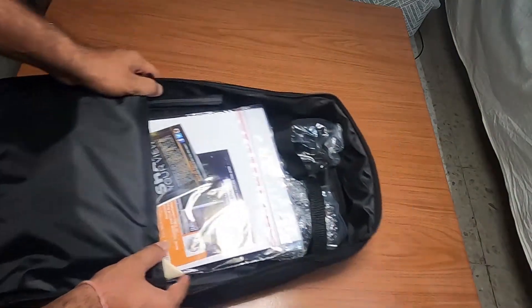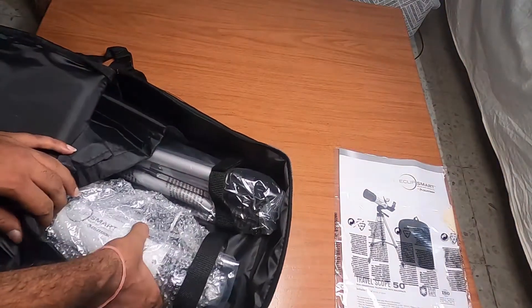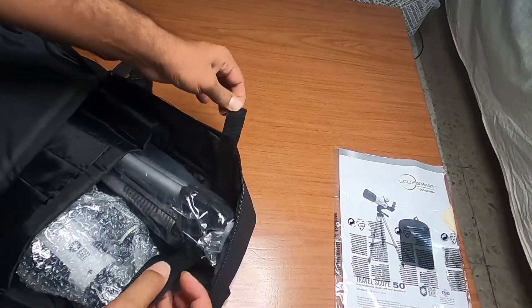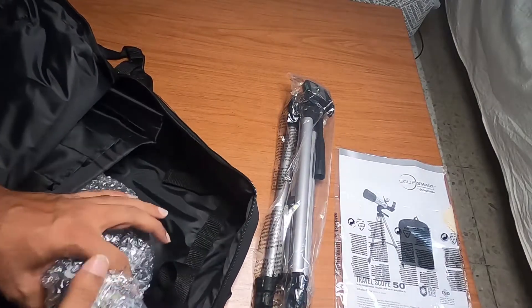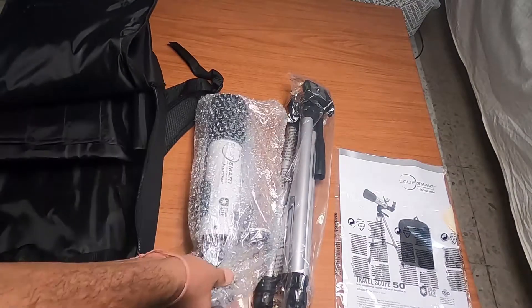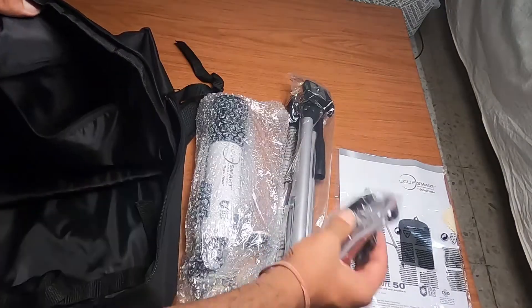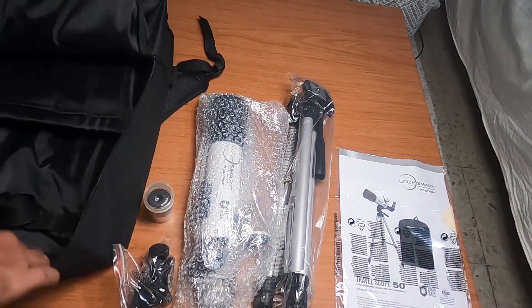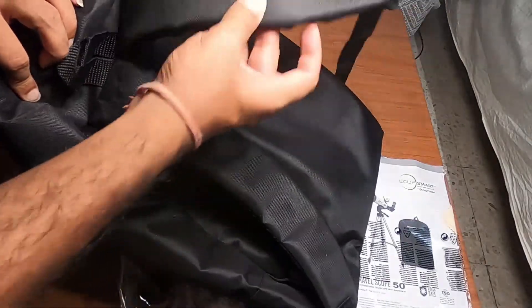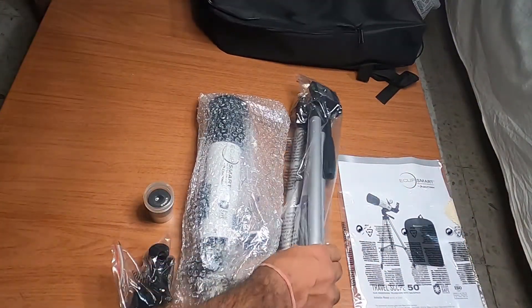Inside the backpack you get some documentation and basic information. There's a velcro-attached section, the tripod, the telescope, and a zip pocket where you get the 90-degree diagonal and the 20mm eyepiece. The bag itself is pretty decent with nice straps and Celestron branding. Let's set the bag aside and start with the tripod.